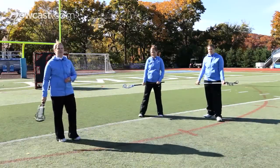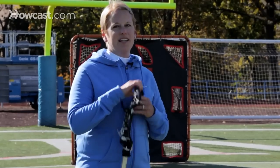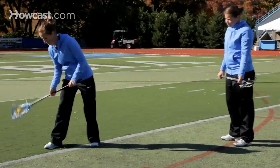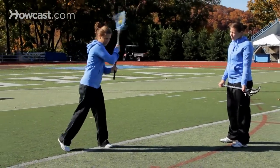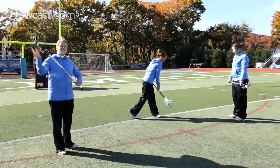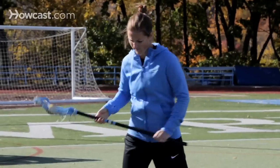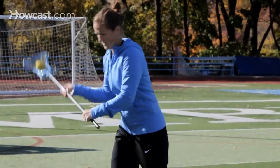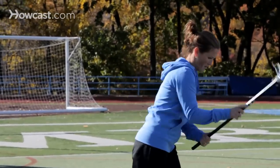Another drill is one that you can do completely on your own, and that's just working on cradling at different levels of your body. You can see that Katie is coming low, she'll bring it up high, she'll cradle on the right side of her body, she'll cradle on the left side of her body. She'll adjust her hands along various points of her shaft, and she'll make sure that the stick can move freely amongst her fingertips. She's not putting a really tight grip on it because that would limit the movement that she's able to make.